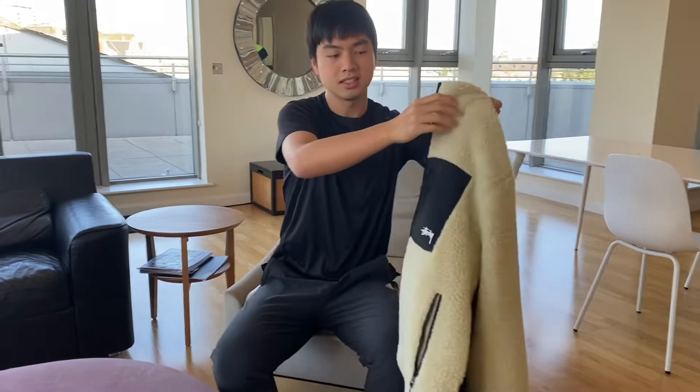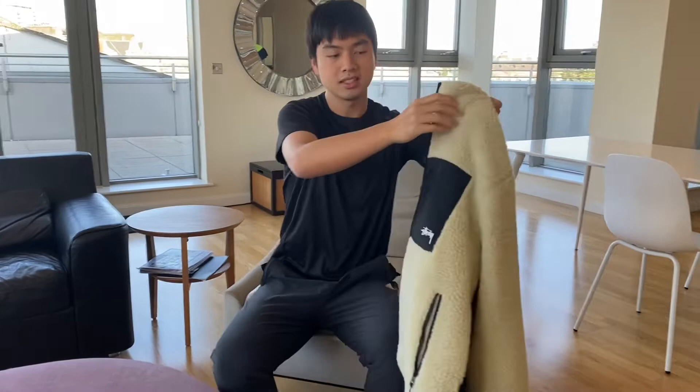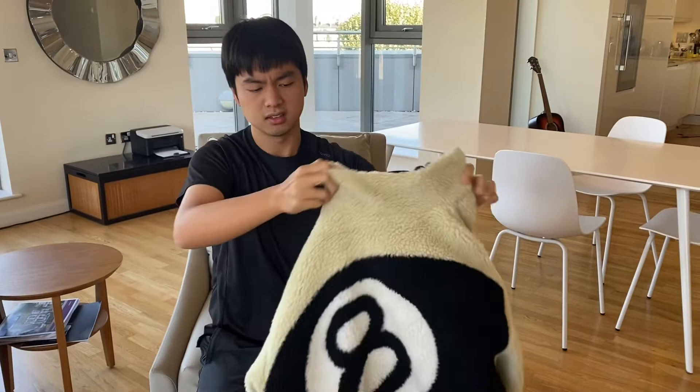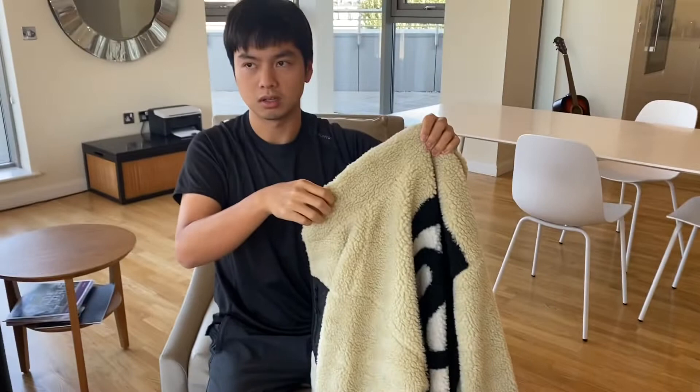The Sherpa jacket is just one of the most common police jacket styles with the pocket here, and they did a lot of designs with this type of Sherpa jacket. This time it's the 8-ball — I think last time they did the Venus, the love, the god of beauty. So they can do a lot of designs with this type of jacket at the back.